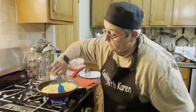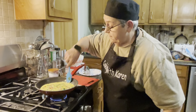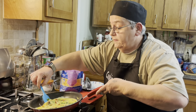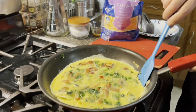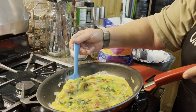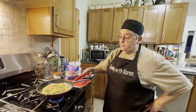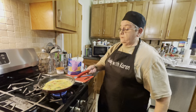What I do is let that kind of form around the pan for a second, then I lift it up and let it go underneath that omelet — kind of like an omelet. I'm kind of drying out the egg. I don't cook it real high because the one thing I don't like is burning my eggs.